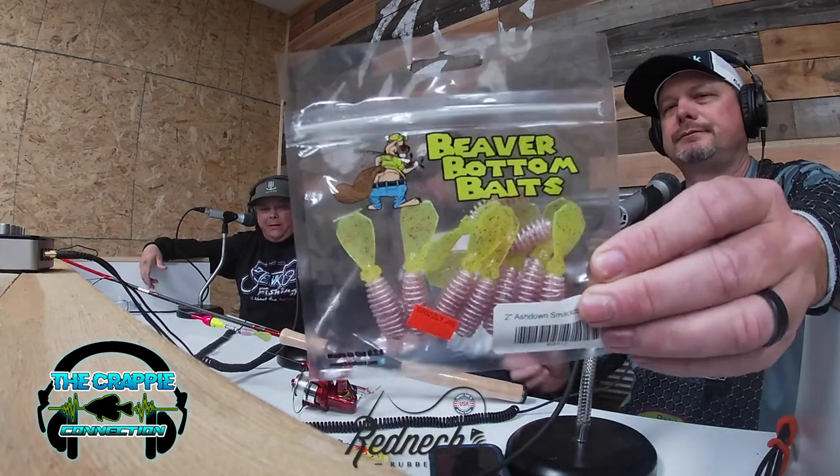What size line do you like to run when you're casting a slip cork at stumps? Ten — 10-pound fluoro. I'm running K9 fluoro, 10-pound for the casting if we're using the longer rods. Because a lot of times, even with slip corking, I'll get lazy and don't want to rig a short rod up, so I'll just stick with my 10-and-a-half-foot rod with braid.